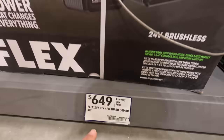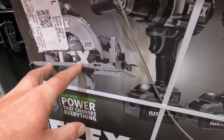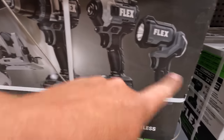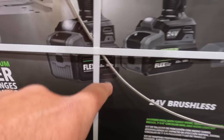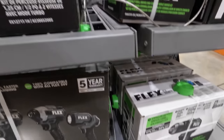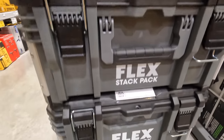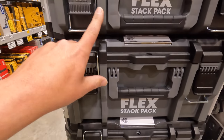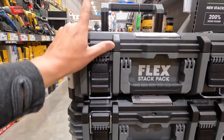Or for $649 you can get the four-piece Turbo combo kit. It comes with the brushless circular saw, hammer drill, impact driver — both fantastic tools — and a light. It comes with two lithium stack batteries: a 6 amp hour and a 3.5 amp hour. My personal favorite is that 3.5 amp hour. $299 for the Flex Stack Pack storage system. I'm hoping when we go to the storage area we'll see individual units — I'm hoping to get another small unit.